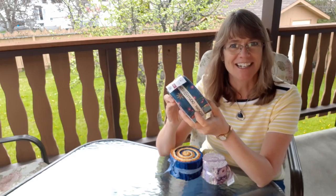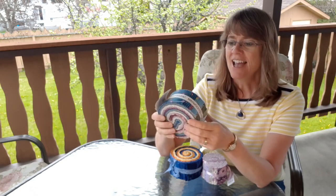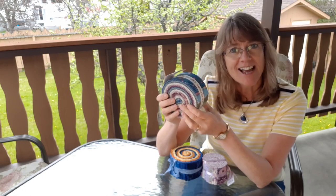You don't have to do any cutting, you don't have to do any pressing, anything like that. So that's what's great about a jelly roll and one this size with 42 strips would make a really nice lap quilt.